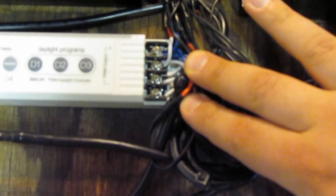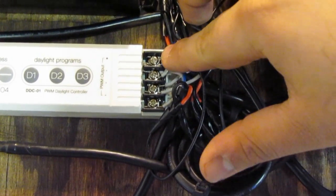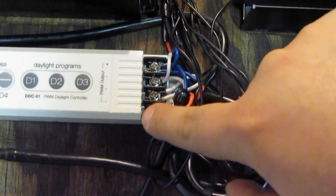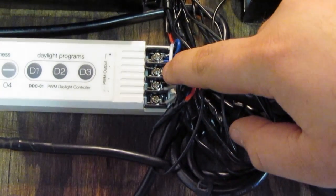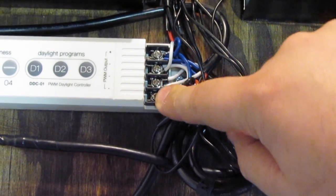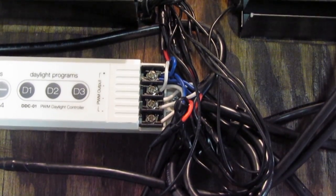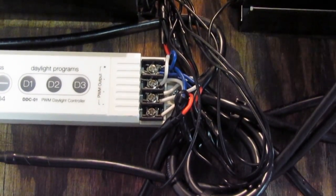The white and blue wires go to the daylight controller. The first connection takes all the blue wires — that's the positive — going into the same port. The next ports are the three channels the controller can control. I have blue on the first channel, white on the second channel, and violet and green on the third channel. This lets me control the intensity of each light color separately. I'm going to flip these over and show you a little demo of how this works.